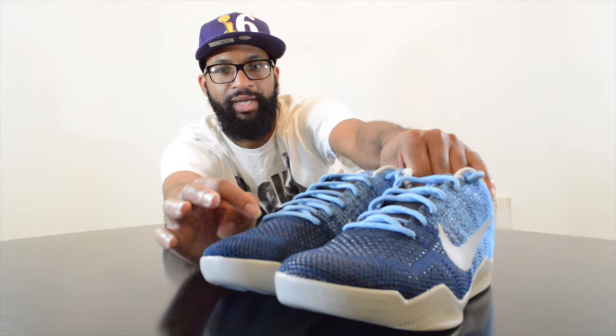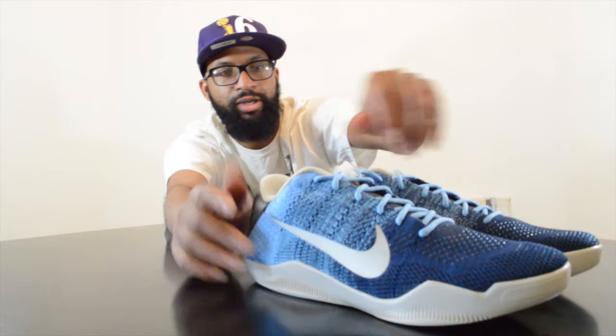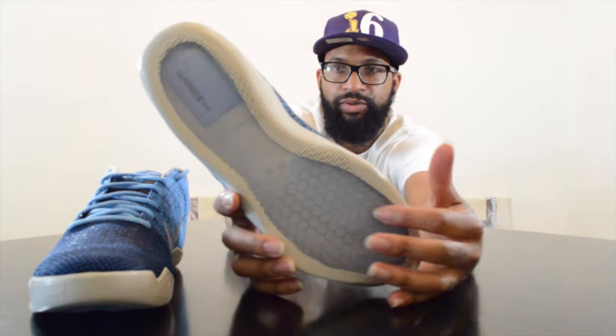You have the Flyknit, not the engineered mesh. Even down to the laces these things are really nice — you have baby blue laces with white speckles all along them, a great touch. Even on the Elite Flyknit you still have your red suture marks and baby blue Kobe signs.